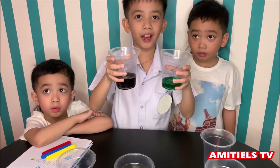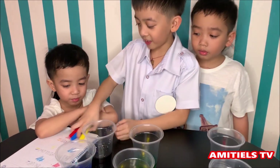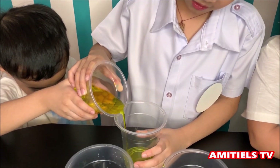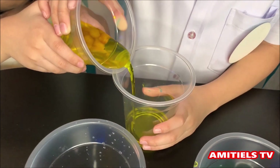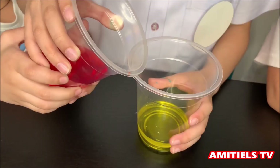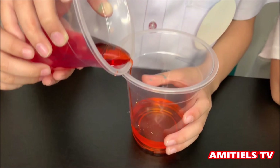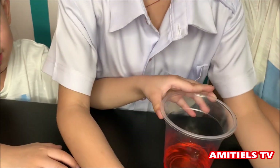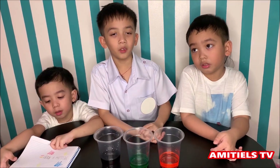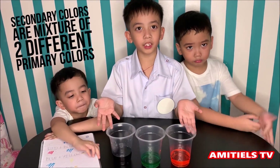Now we have violet and green. Next, Matty, we will do yellow and red. Yellow! And that's red. Equals orange! So that explains why they are called secondary colors — secondary colors are made by mixing two different primary colors.